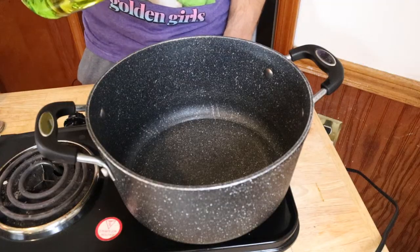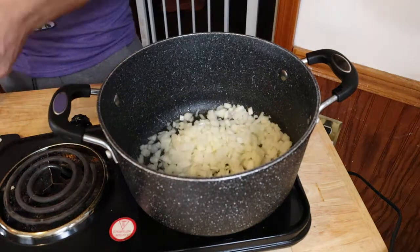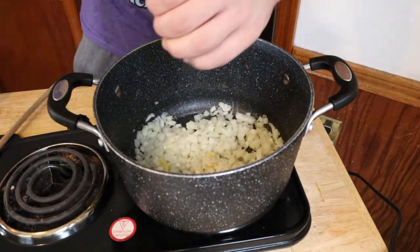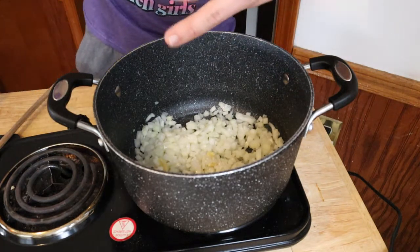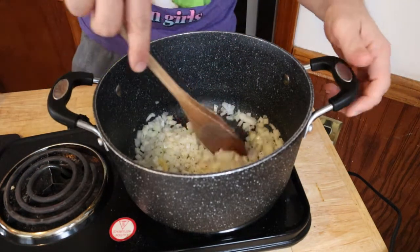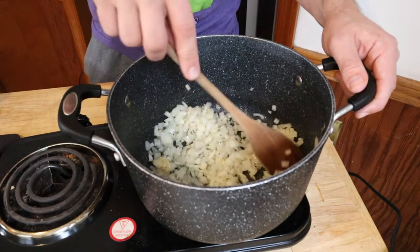Get yourself three tablespoons of olive oil. We're going to brown our garlic and our onions first. Add your onion, add your garlic. We're going to cook that until it softens. Salt and pepper to taste — I like adding salt and pepper to my veggies first while I'm cooking. Make sure you stir your onions and garlic occasionally; you don't want them burning. You want everything cooking evenly.